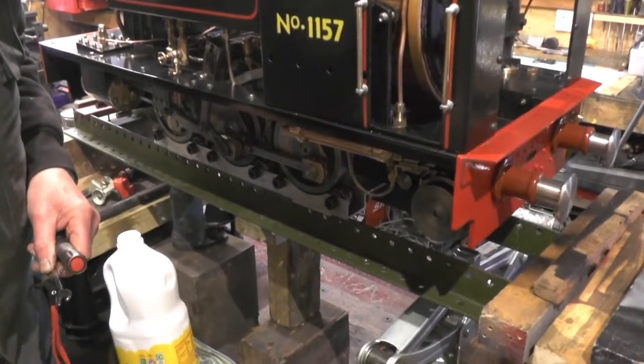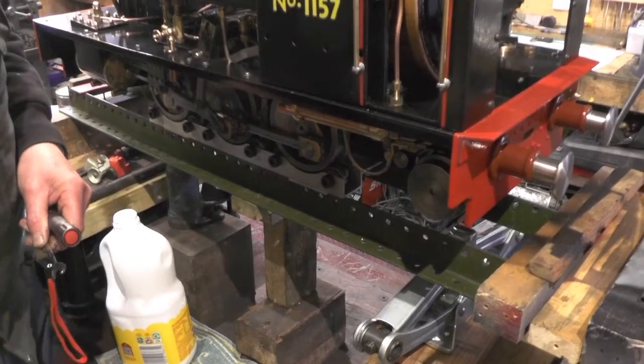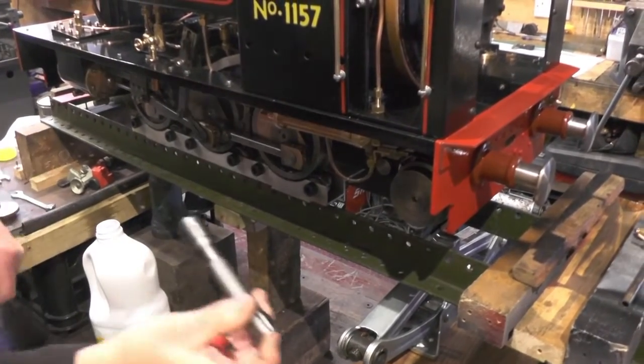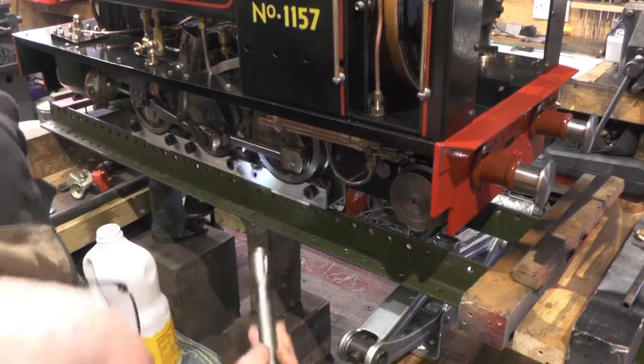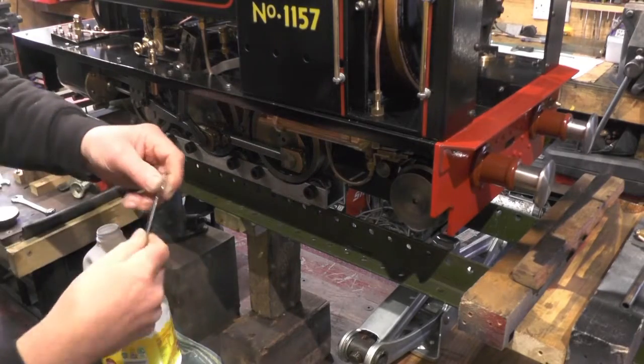Right, I've just noticed my first leak. I've had a look under here and it's my hand pump — it's just one of the joints on the hand pump. I must have missed it.